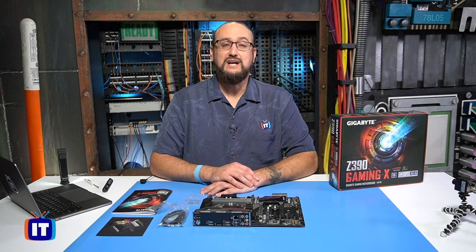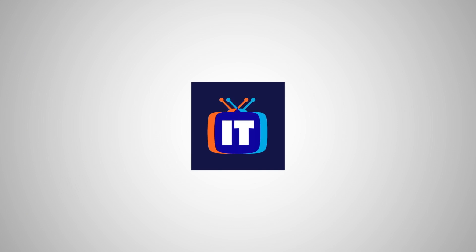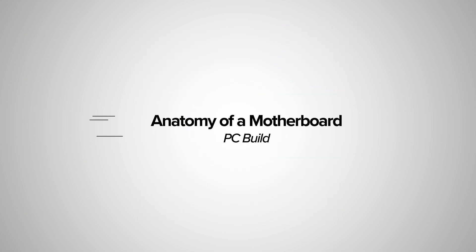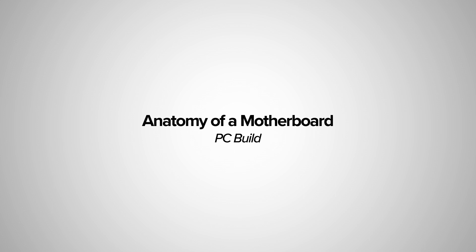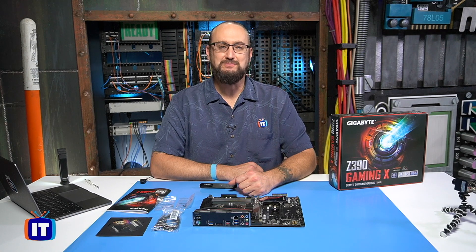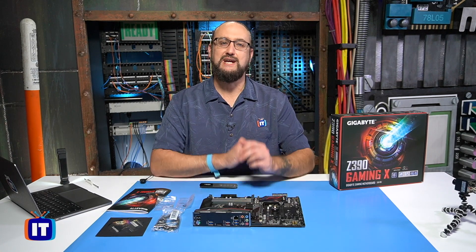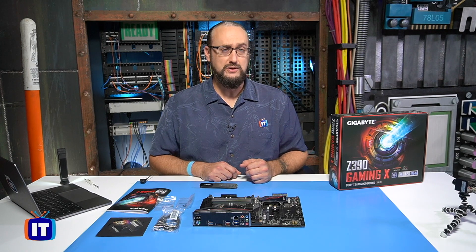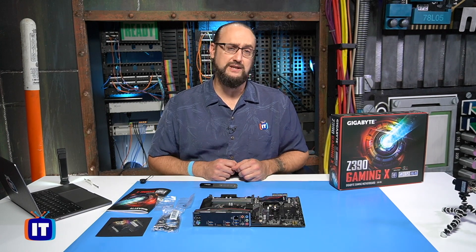In this episode, we're identifying the connections of our motherboard. You're watching IT Pro TV. Thank you for tuning in as we continue our journey down a hands-on PC build. Prior to putting everything together inside of the system unit, I thought it would be a good time to take a look at the anatomy — what makes up our motherboard — and become familiar with and be able to identify some of the connections.